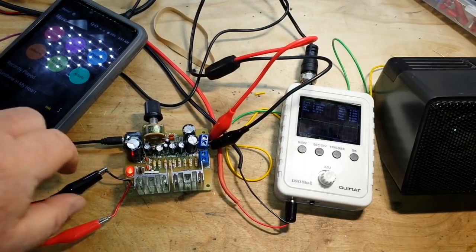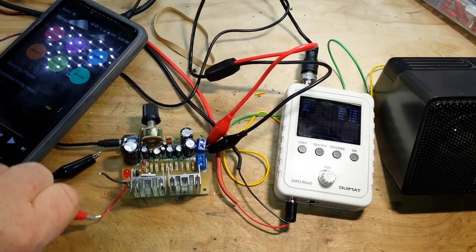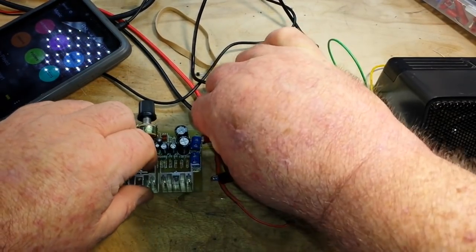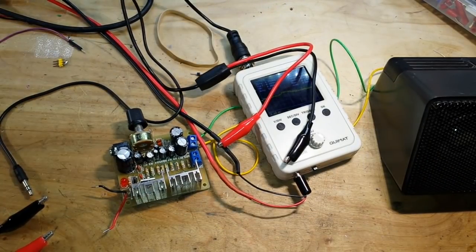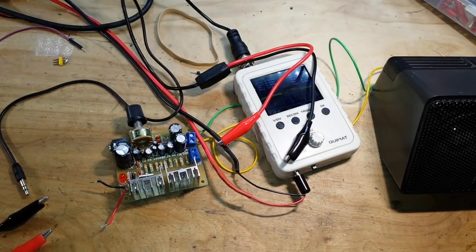I'll disconnect my power cord so bad things don't happen to good people and good equipment. This one is from icstation.com and is also available on Amazon, which is really nice. I'm impressed with this little kit.